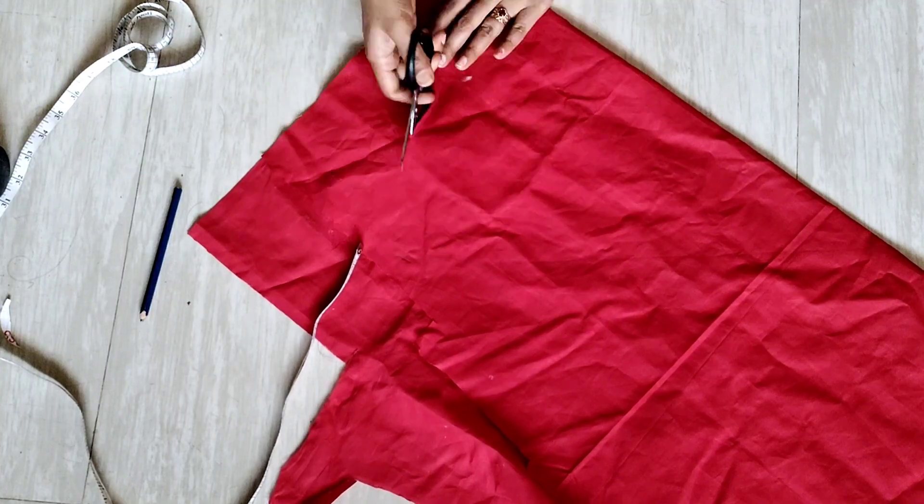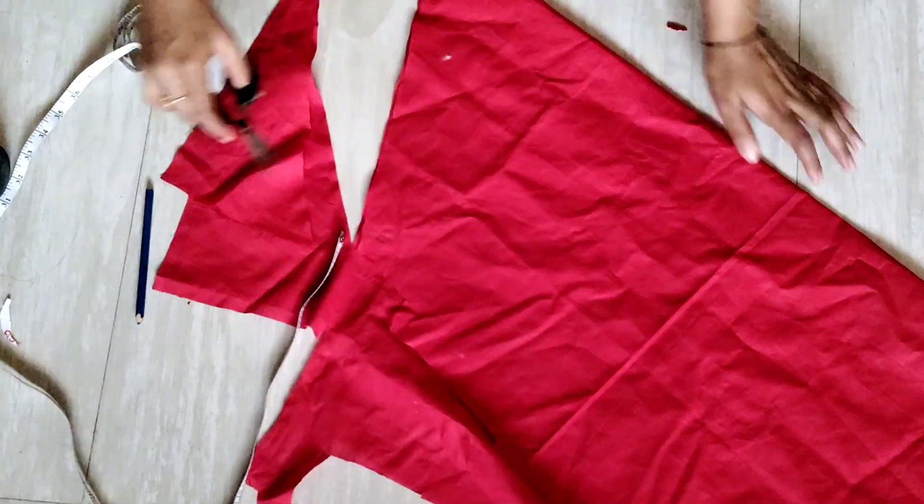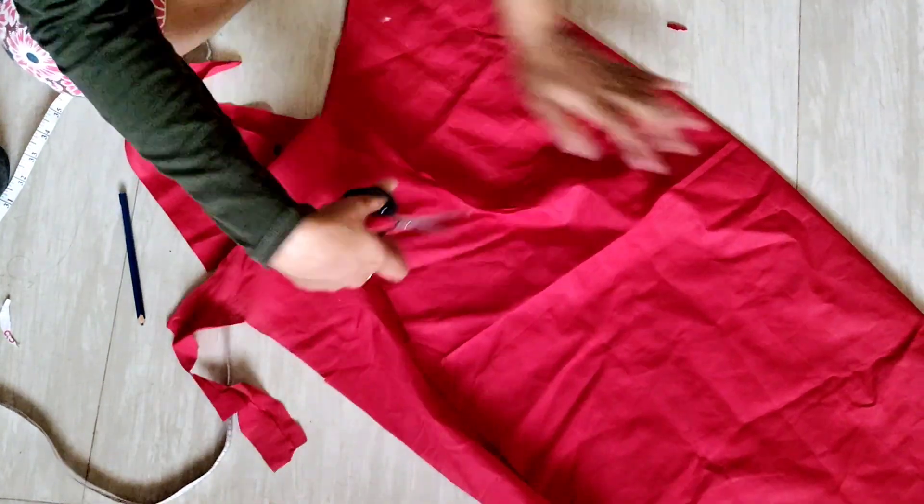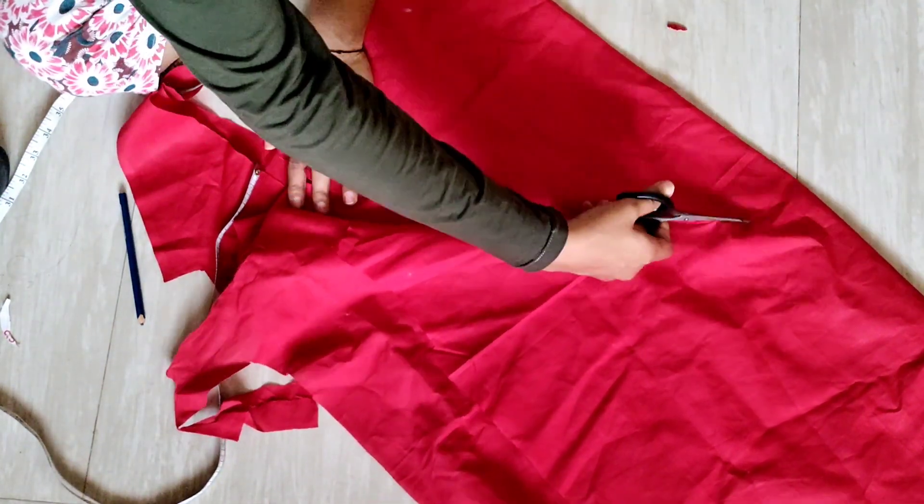We can cut the cloth in a little bit. This is an important thing that we can cut. We can cut a little bit of a round shape from 50cm. In other words, a little bit more than a half-stress.